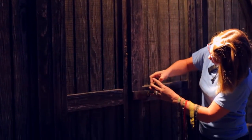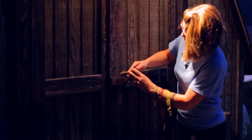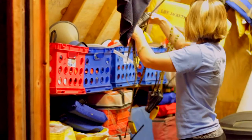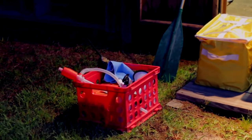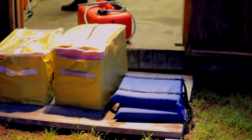Go directly to the shed where we store all the launch equipment. The equipment is labelled numbers 1 through 4 and goes with its corresponding launch. Place a radio into each crate. Each launch requires a crate, two seat floats, two bags of life vests, a paddle, and a gas can.